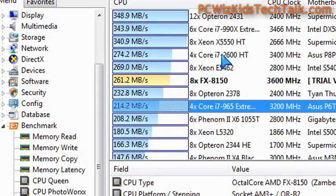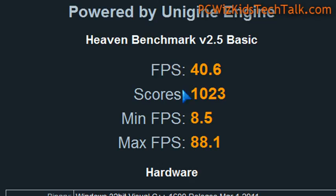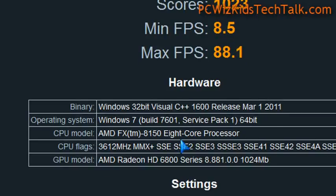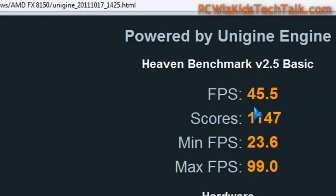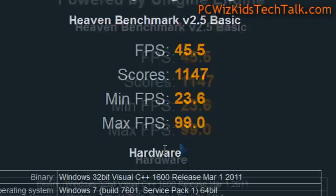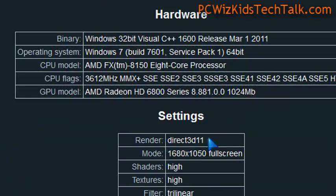This is obviously something you would want if you're doing video rendering or a lot of multi-tasking, multi-threaded type of applications. Single-threaded applications: not so good. In games, I didn't notice any problems — the games were smooth, everything was running fairly good. As you can see here in the Heaven Benchmark 2.5 results, I didn't have any problems there on this video card. Of course, the graphics card is doing most of the processing, so there's no real point in talking too much about games.